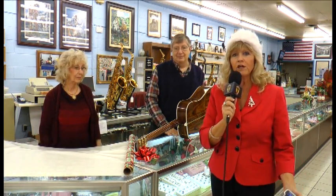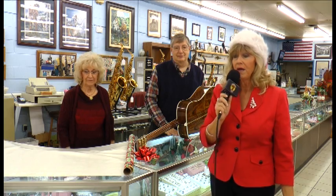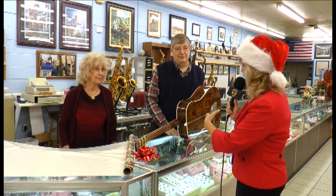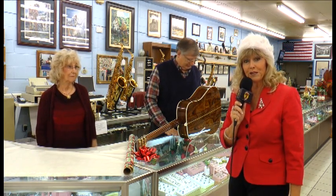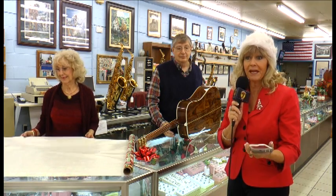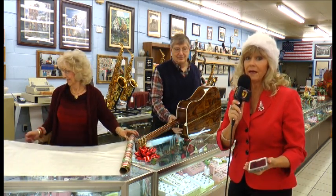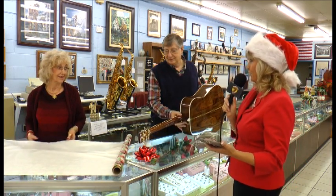So we're thinking about unusual things that you can wrap that might be difficult to wrap. We're out here and they have tons of musical instruments, so we thought maybe a guitar would be a fun thing to do. We're going to set the timer — they have less than a minute and they have to get this wrapped.